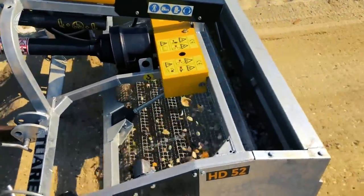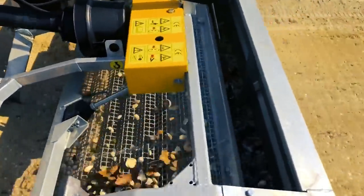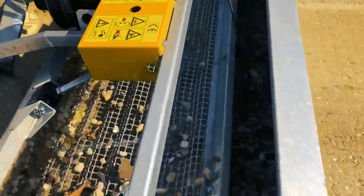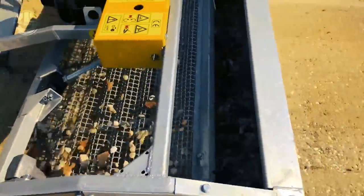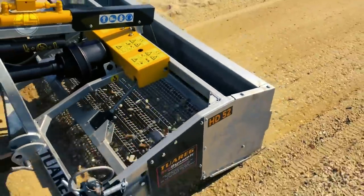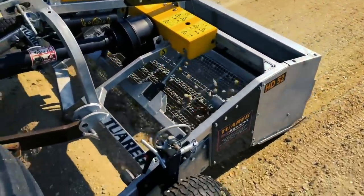It is available with working widths of 52 inches, 65 inches, 82 inches, and 94 inches. The smallest version of this series requires 20 to 25 horsepower, which means that you can use it with relatively small tractors.